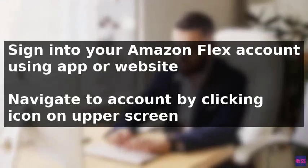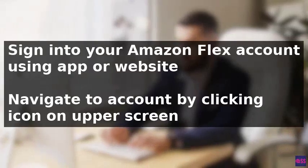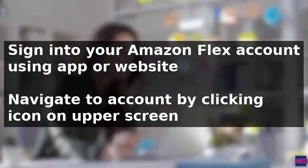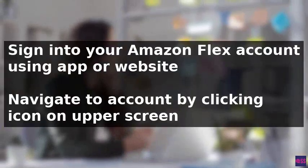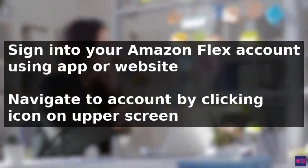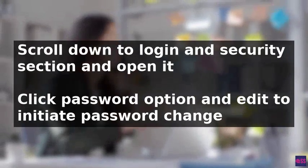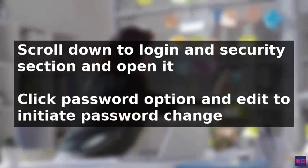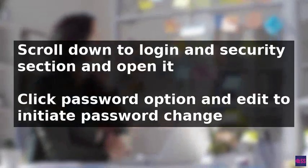To change your Amazon Flex password, start by signing into your account using either the Amazon Flex app or the website www.flex.amazon.com. Once logged in, navigate to your account by clicking on the icon typically located on the right side of the upper screen. From there, scroll down until you find the Login and Security section and click to open it.